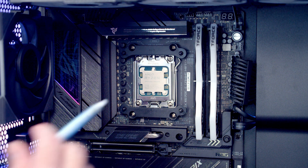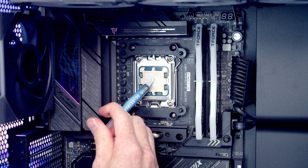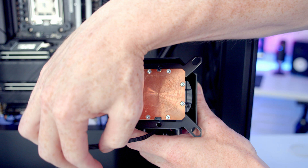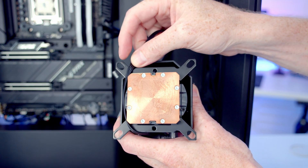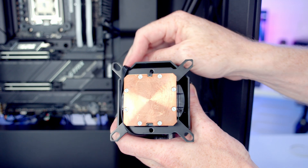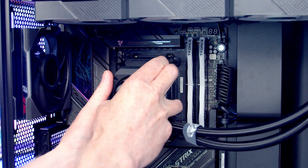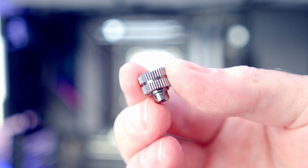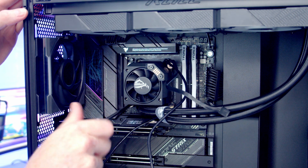Add thermal paste to the centre of the CPU — if the AIO is new it will have paste pre-applied so no extra is needed. To keep the installation clean, wrap the cables around the cold plate so the brackets hold them toward the top of the motherboard, including the USB cable. Line the AIO up with the brackets and secure with the thumbscrews — ones with a small lip in the middle — tightening each corner in turn.